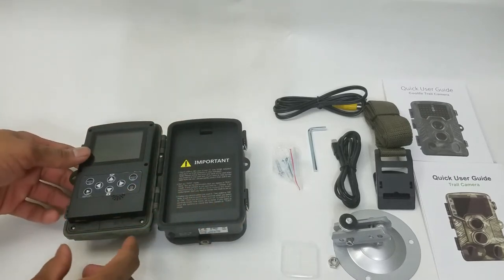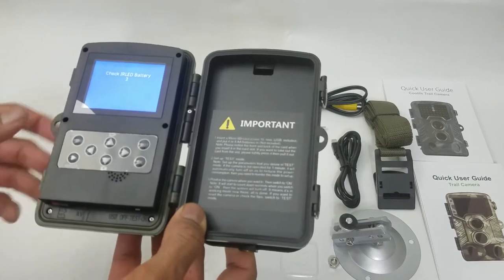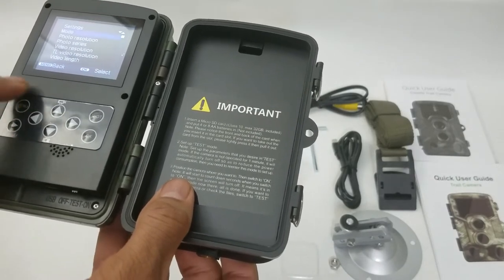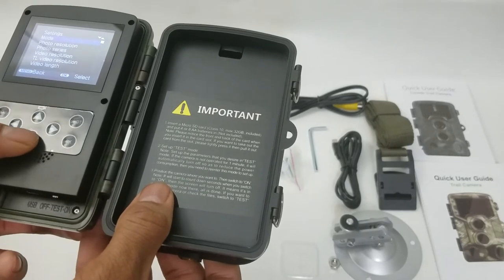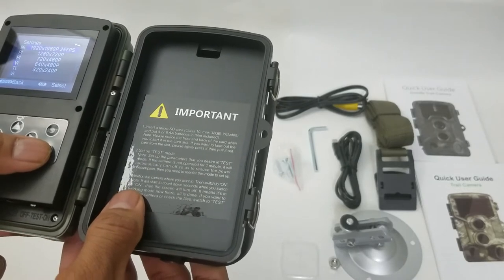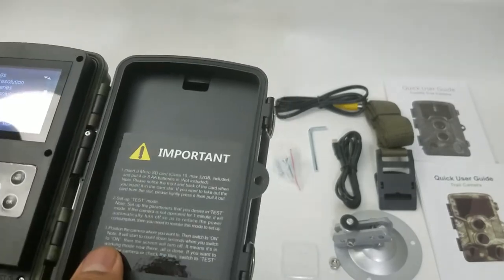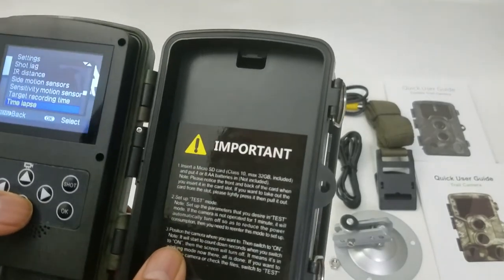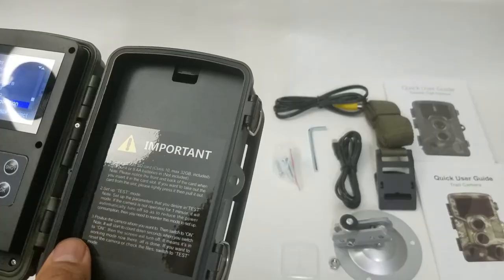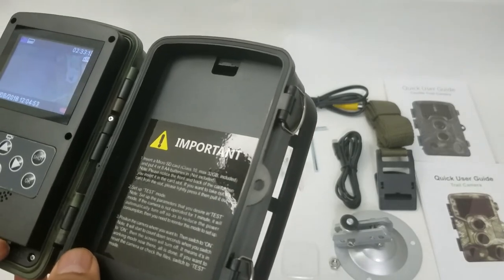All the batteries are in, we're going to put the cover back on and close it. Now we're going to turn it on — right at the back the welcome screen comes up and it is checking the battery, which is definitely a good feature. To set up the camera you go into test mode. You can change the photo resolution, the video resolution — right now it's set to 25fps at 1920 by 1080, which is great. You can set video length, auto recording, even set up a time lapse. You can also set up a password option to protect it. Now I'm going to set it on the tree and get some good footage.